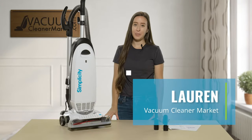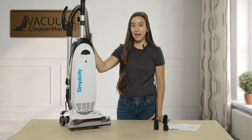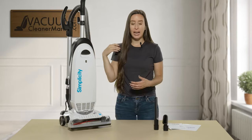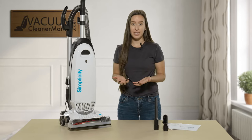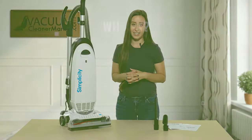Hi, I'm Lauren with Vacuum Cleaner Market, and this is the Simplicity S20 EZM bagged and corded upright vacuum cleaner. I'm going to show you a little bit about what this model comes with, how to change your bags and filters, and then go over some unique features that this upright vacuum has.